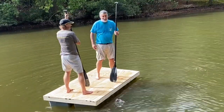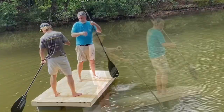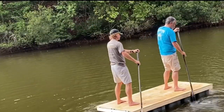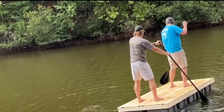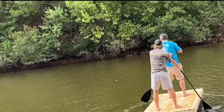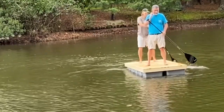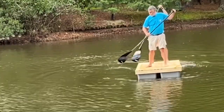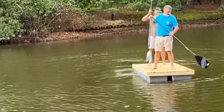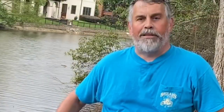We rode it on the four by eight homemade raft. There you have it — the maiden voyage of the Huckleberry Flynn. It floats! Really unstable though.